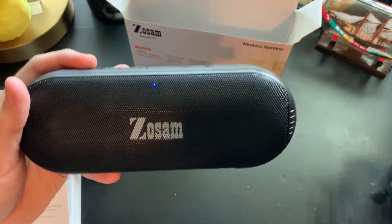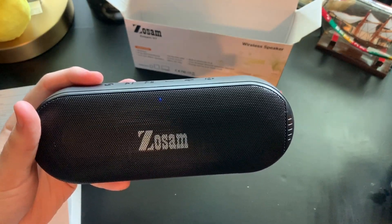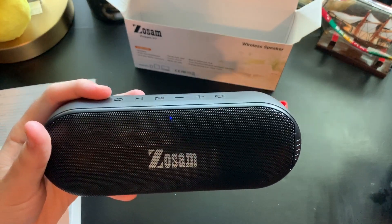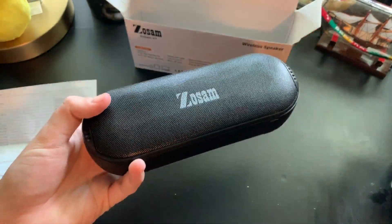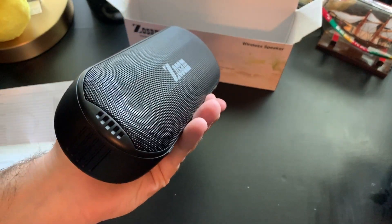So there you go guys, this is the Zozam V7. It'll be linked down below if you want to purchase it. Currently it's $26 and there is a $4 off coupon code, and there might be some other ones down below. It's a very cool speaker — like an oval or sort of a big long rounded brick. Very nice form factor.